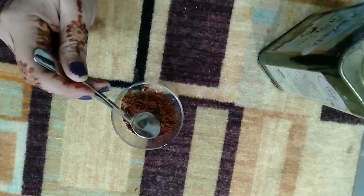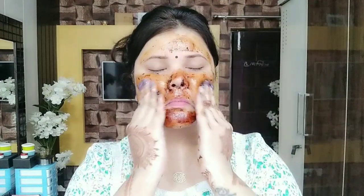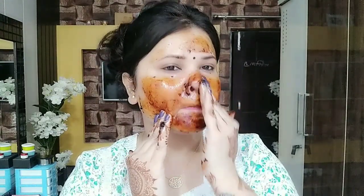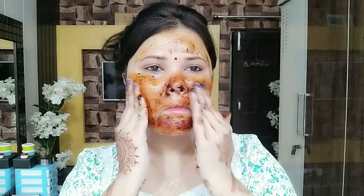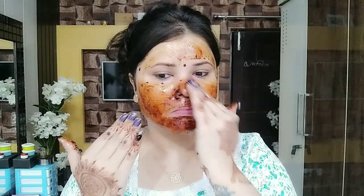You will need to scrub your skin very gently and massage your skin. Keep it in a fluid form, mixing it well so that the coffee mixes in well.